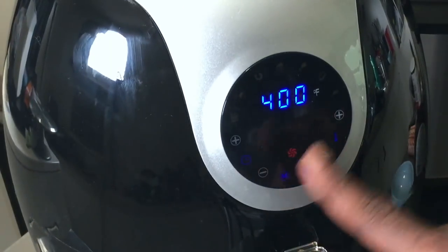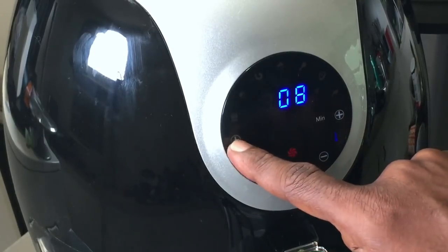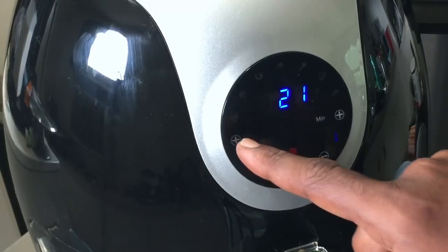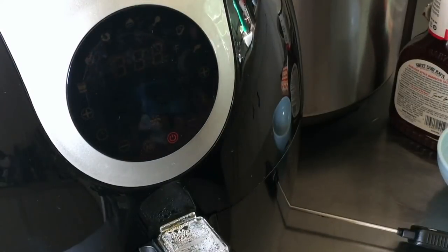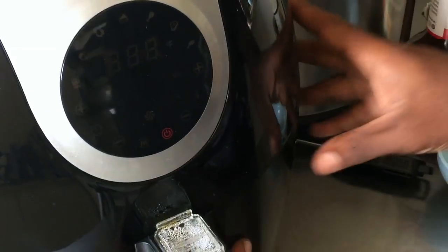We're still running, going to hit it up to 23 minutes so this can finish cooking while my corn on the cob is steaming. Ribs — it went off. It's been 23 minutes. I'm going to go ahead and open this up and see what it looks like.